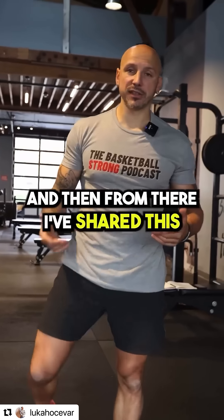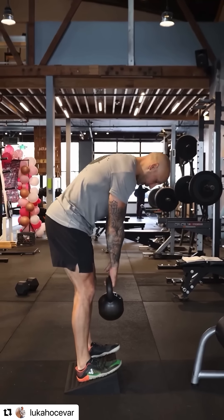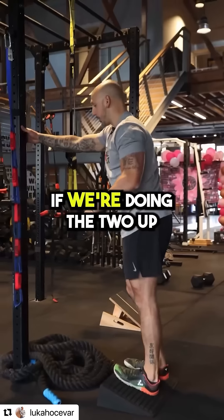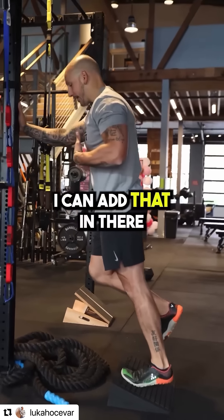I've shared this before: the Jefferson curl. I can use the squat wedge and start doing my Jefferson curl off the top, getting that extra range of motion. Then I can curl out of it. If we're doing the two-up, one-down variation, I now have that extra lean on the slant and I can add that in there.